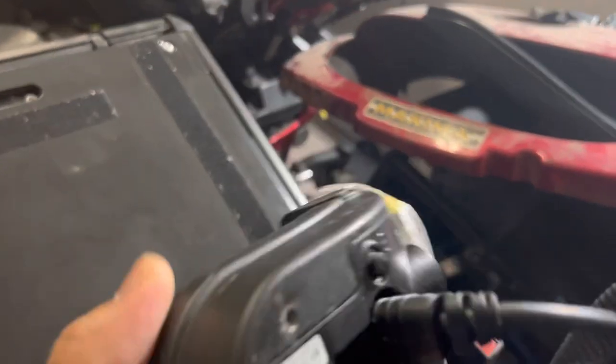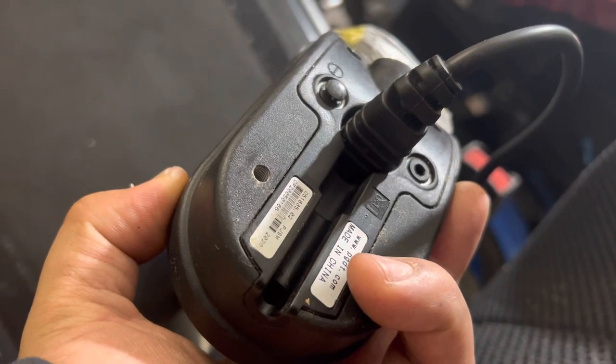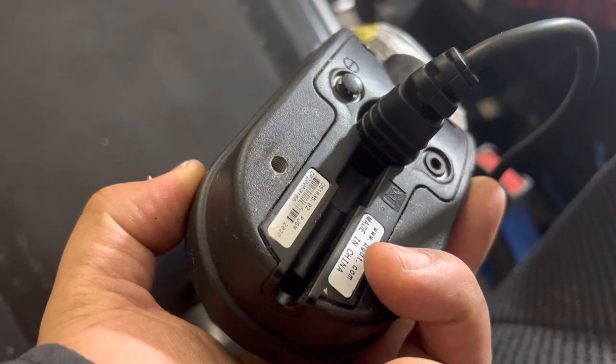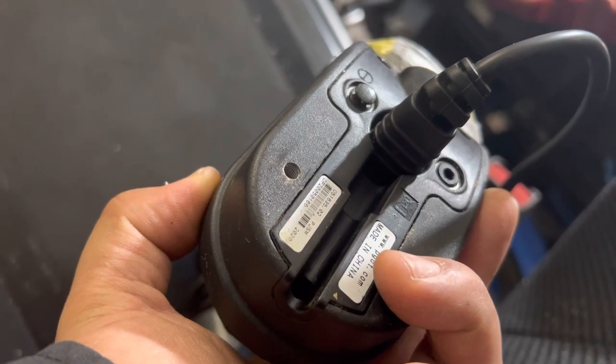I am testing joystick D51635.02, last 30 is 166.